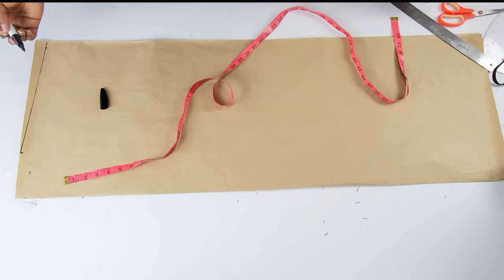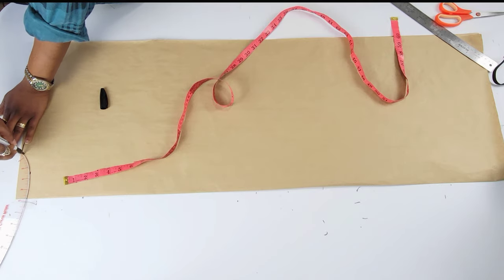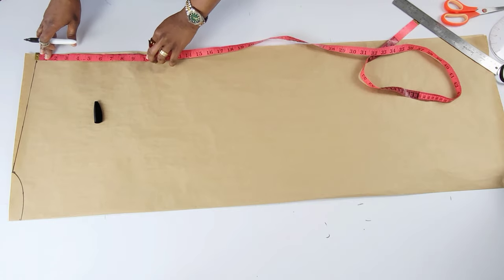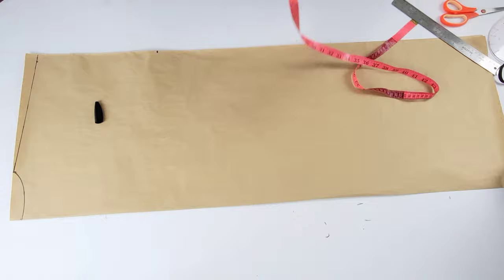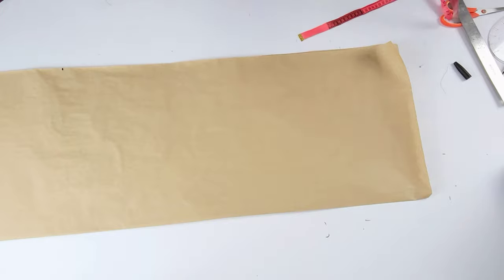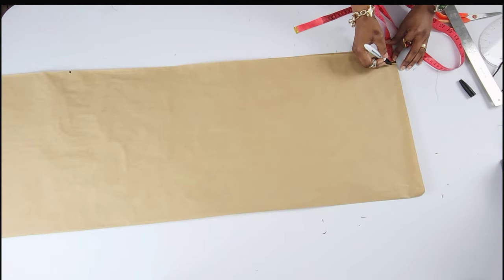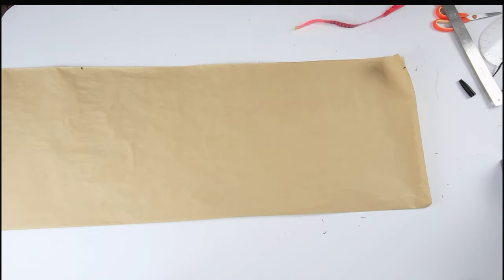The next step was the armhole. I made mine 11 inches — my armhole is 8.5 but I added an extra 2 and a half inches for ease — and right at the bottom I marked 1 and a half inches. Then I'll connect it all the way up to the armhole.